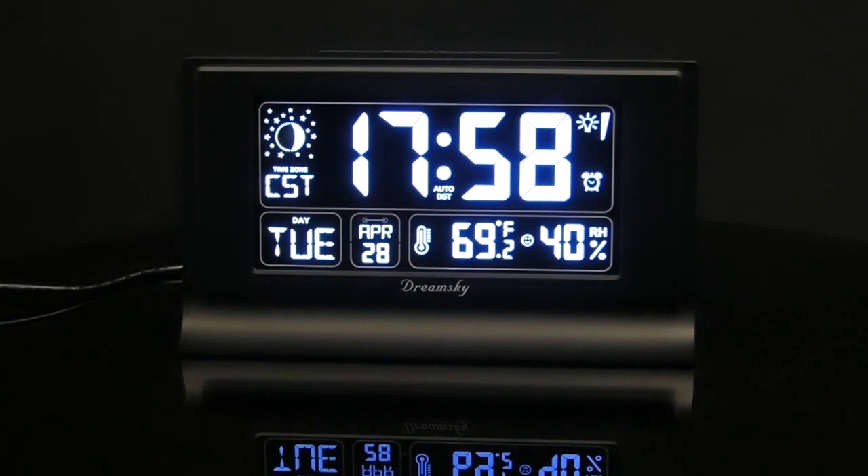Hello everyone. On this episode we're checking out an alarm clock packed with a ton of useful features.